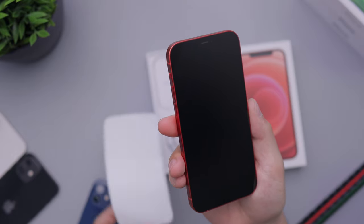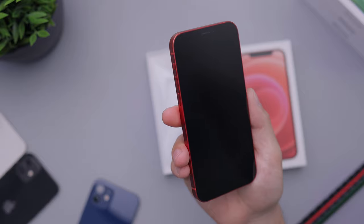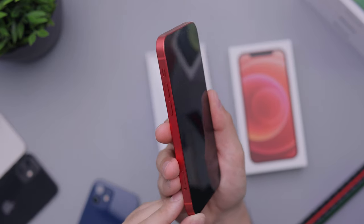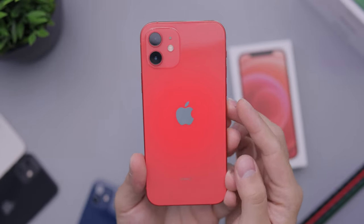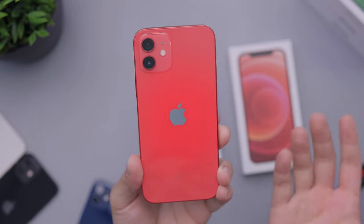Right off the bat, this might be my actual favorite color of the iPhone 12. It just looks really, really nice. You can see the aluminum there — looks stunning. And then we look at the back and it's just a very nice subtle looking red. It's just very nice.